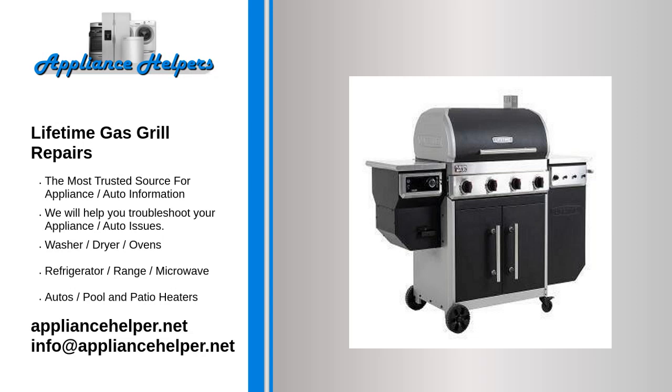If you're looking for help fixing your Lifetime Gas Grill, look no further. Our comprehensive Lifetime Gas Grill Repair Guide will explain common issues, provide tips, and maybe show you how to repair your appliance.